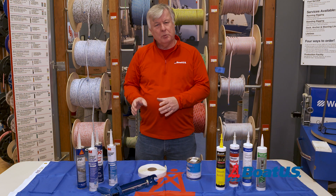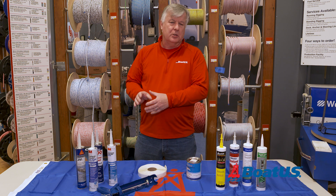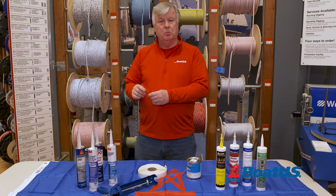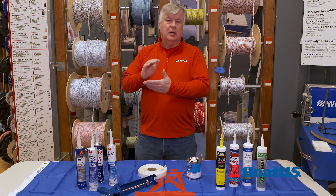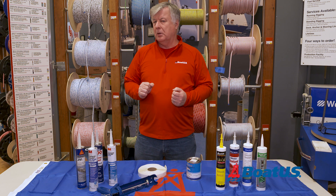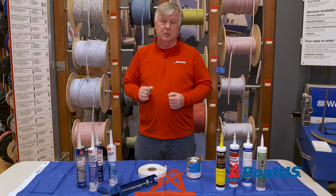Because of its adhesive properties it's great for attaching things that are never going to be taken apart again, but quite often people will use it in the wrong place — they'll use it for attaching a cleat to a deck, and that's okay at the time, but you're never going to get the thing apart in the future without destroying the boat.